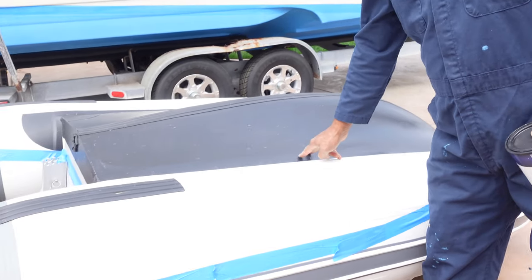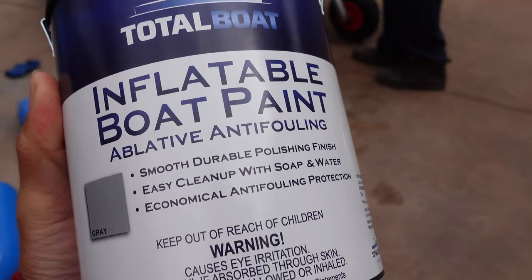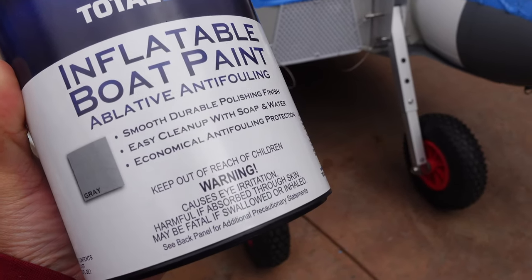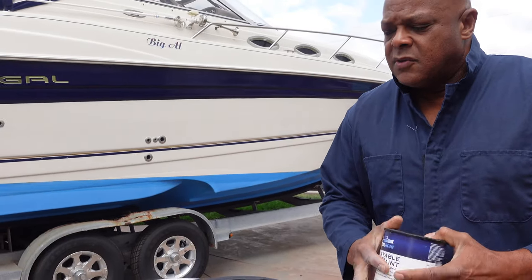As you can see when we had it out there before, you could see all these microorganisms — it looked like it was growing plants. So now we're going to put this on. They say it works pretty good. It's ablative, which means it's made to slowly take off a coating as you use it in the water.